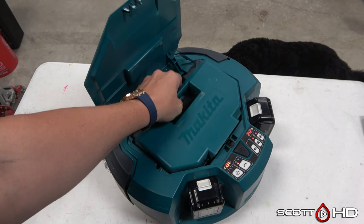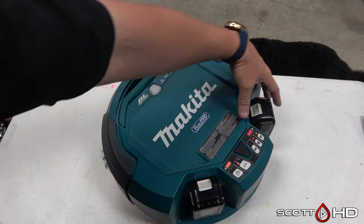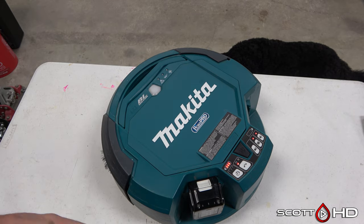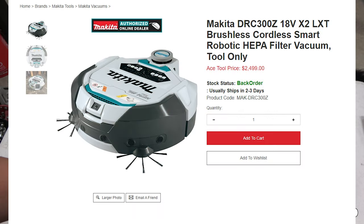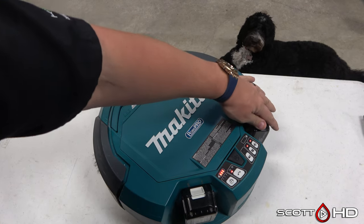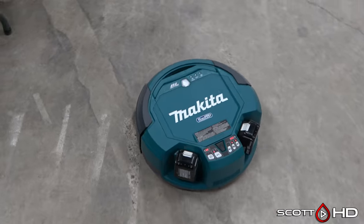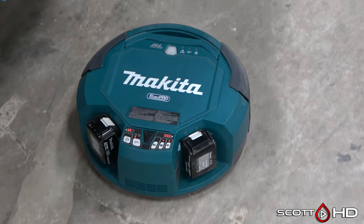When I purchased this new in 2019, I paid $1,100 with tax and shipping. They're up to about $1,300 or $1,400 now, and that's just the tool — no charger, no batteries. They also have an even more expensive one now called the DRC 300Z. This is the DRC 200Z. The 300 is basically a little bit smarter — it has LiDAR on top instead of the sonar bump sensors this one has. I equate the 200Z to a first-gen Roomba with a little bit more smarts, which I'll explain in a minute.